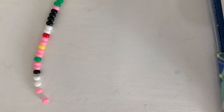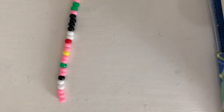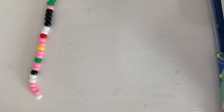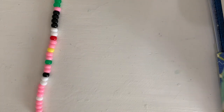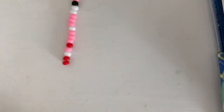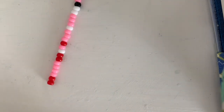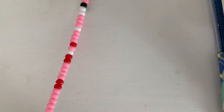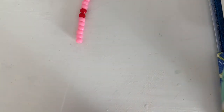One white bead, three pink beads, one red bead, one pink bead, and one white bead. Two red beads, four pink beads, two red beads, six pink beads. Also, keep measuring the necklace around your neck just to make sure that you don't accidentally make it too big. One red bead, three pink beads.